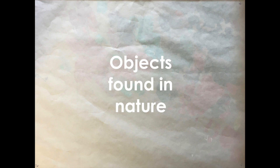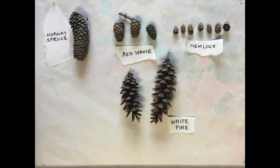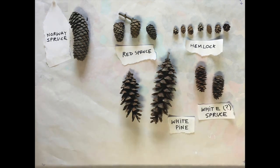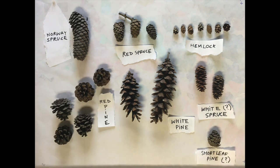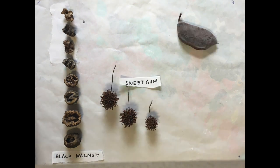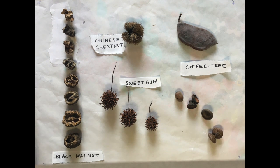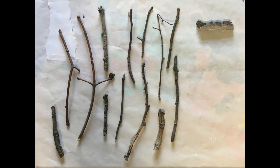So what are some of the cool things I found on my scavenger hunt for wind chime pieces? Objects found in nature: some Norway spruce cones, red spruce cones, hemlock cones, white pine cones, white spruce cones, red pine cones, a short leaf pine cone, and a pitch pine cone. I also found some black walnuts, some sweet gum tree pods, a coffee tree pod, a Chinese chestnut — ouch, those things are spiky — and some red oak acorns. Other things you can use are twigs and small rocks.